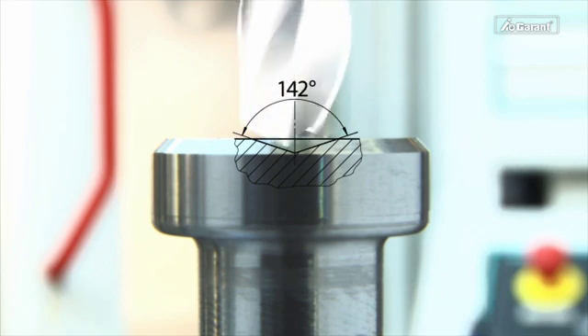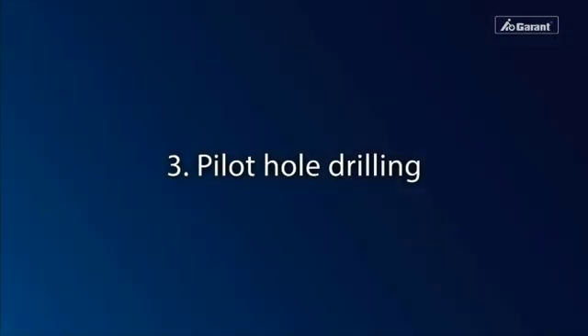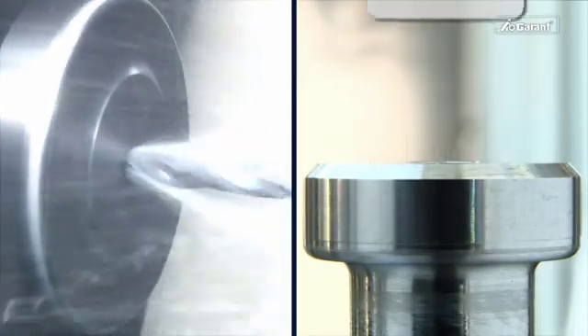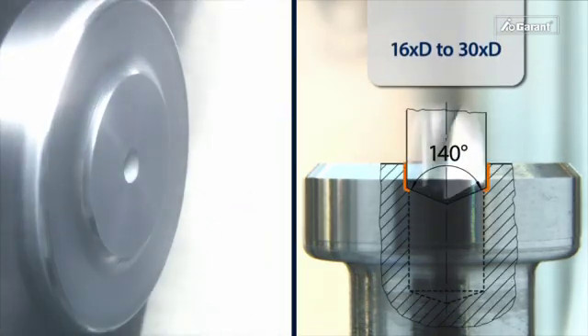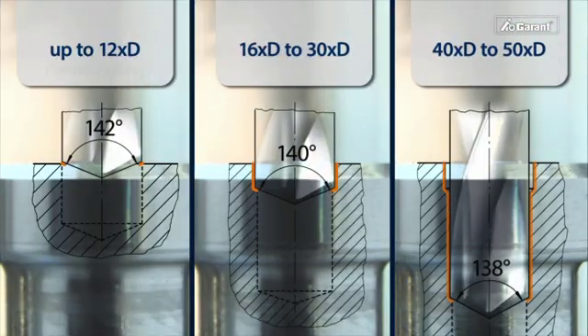The Garant NC spotting drill has a point angle of 142 degrees. For a drilling depth of 16 times D up to 30 times D, a pilot hole of 4 to 6 times D is sufficient.